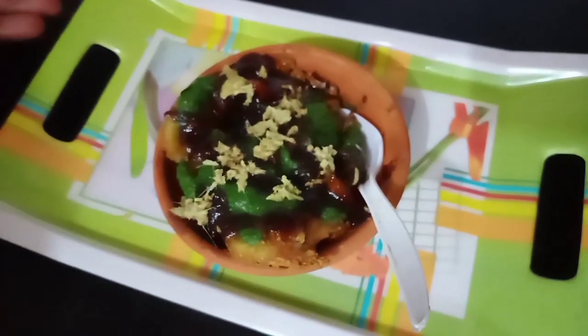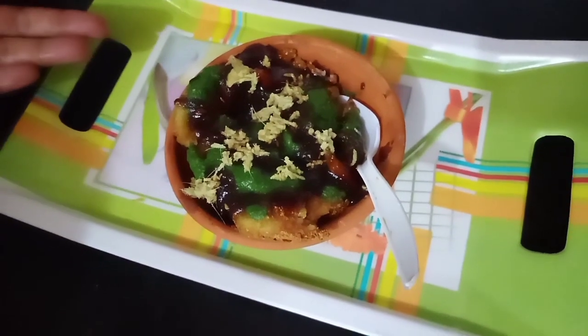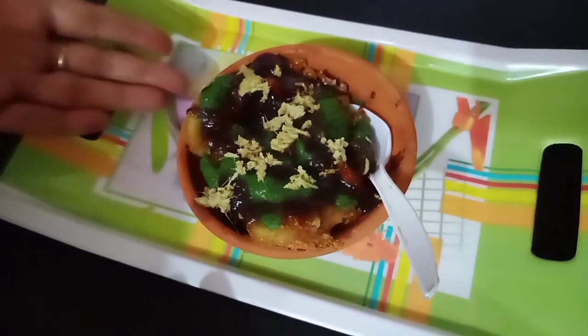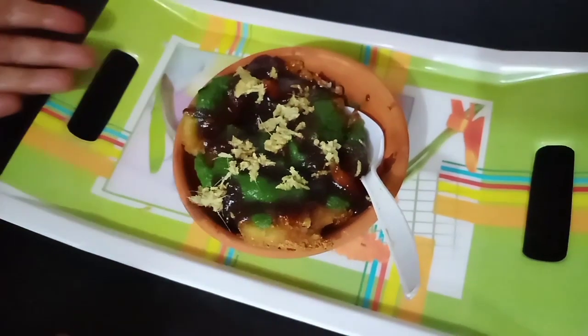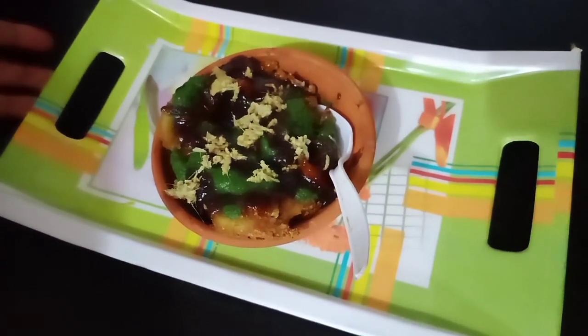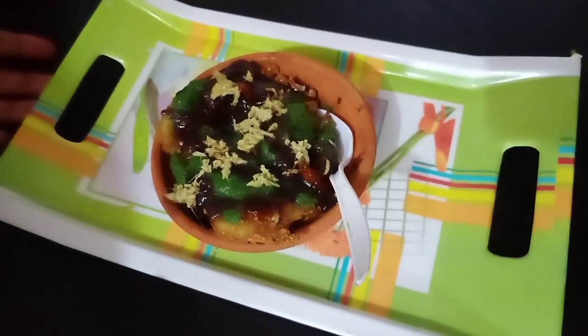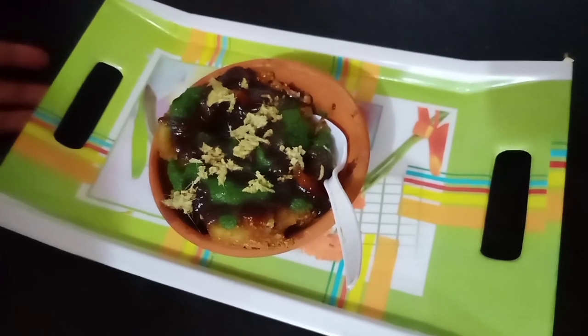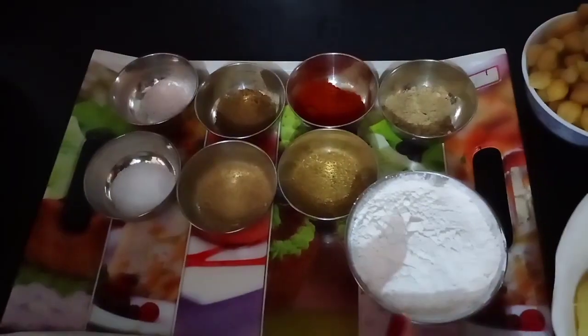Today I am going to bring you Agra's famous Aloo Tikka recipe. If you haven't subscribed to my channel, don't forget to subscribe and press the bell icon. Let's start this recipe.